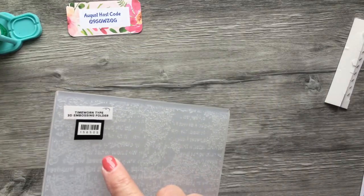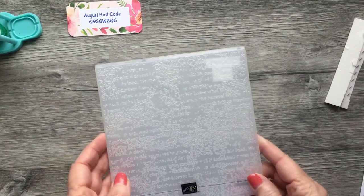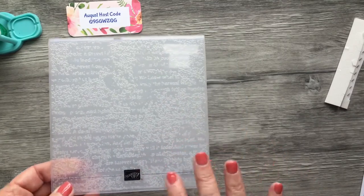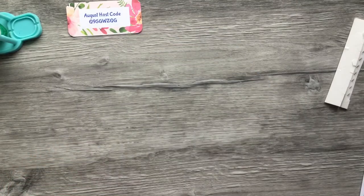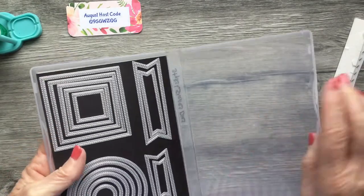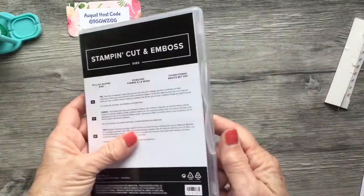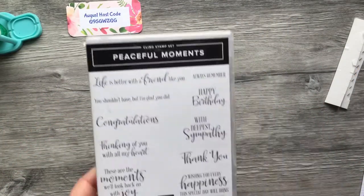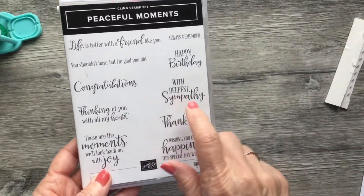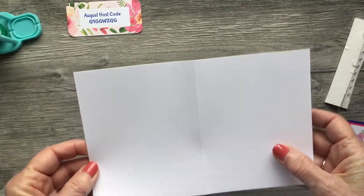We will be using the Time Worn Type 3D embossing folder — this has become my newest favorite embossing folder. It's been out for a while, it's in the annual catalog, and I just love the effect you get when you emboss with it. We're also going to use the Stylish Shapes dies — the second to the smallest is the one I used to cut those flowers out. For my sentiment today I'm using Peaceful Moments, and 'With Deepest Sympathy' is what I'll use on the outside.